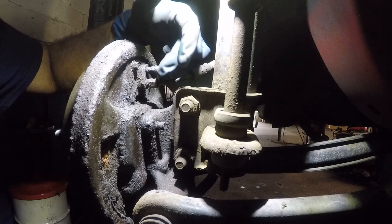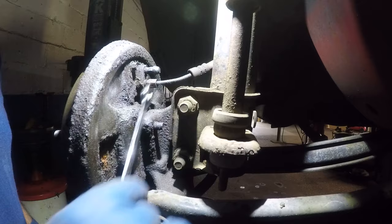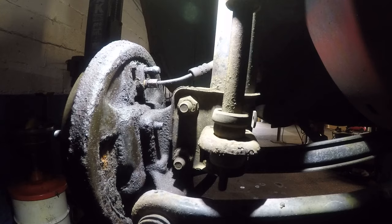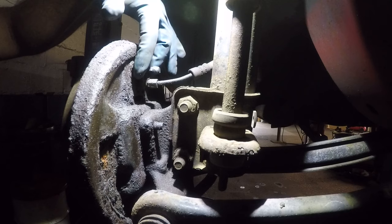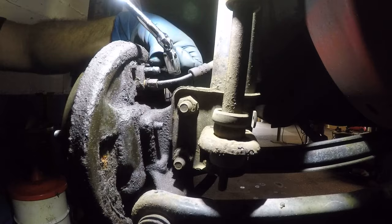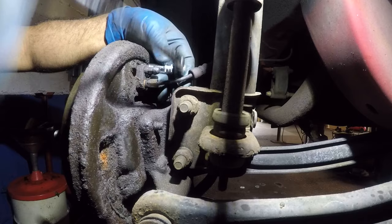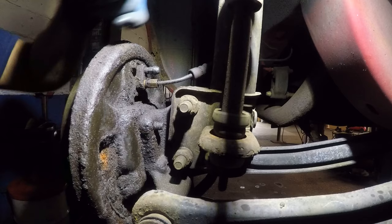I'll go get a number 10 wrench so I can completely remove it. You can also remove the bleeder valve fitting if you don't want it to bother you. The line is pretty loose now. Next you're going to need a number 8 — there are always two bolts here, it could be an 8, 10, or 12, but commonly it's an 8 or a 10. I have a number 8 right here.